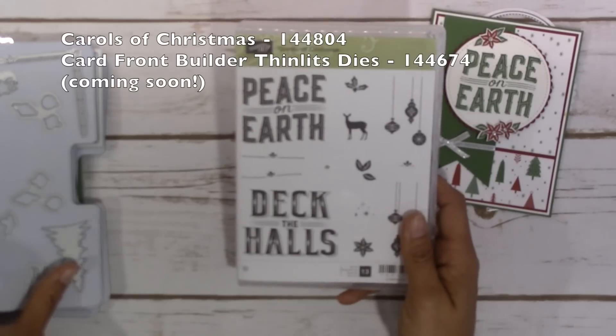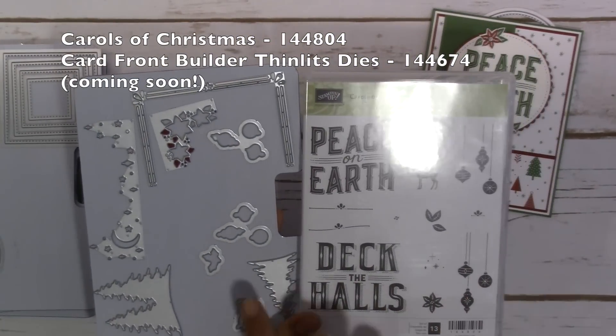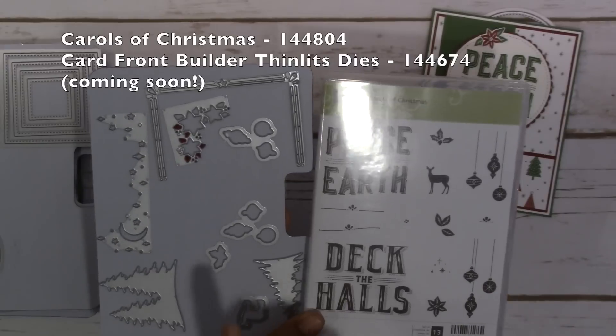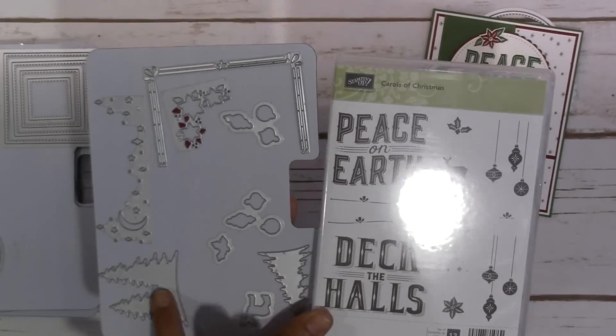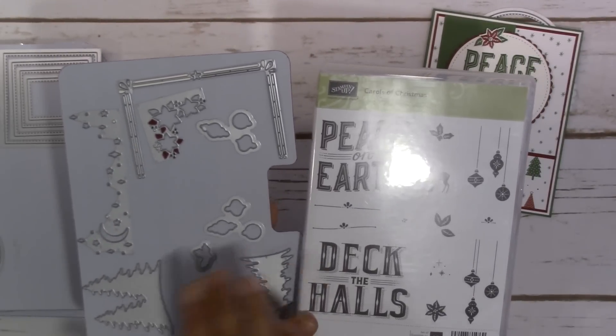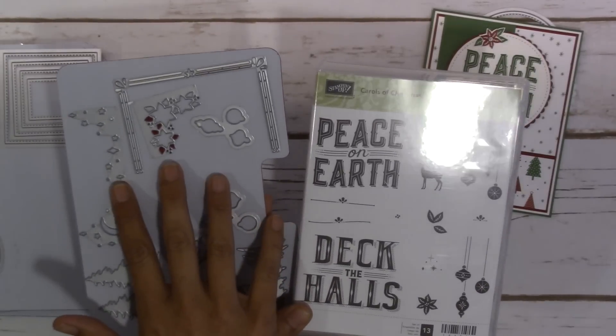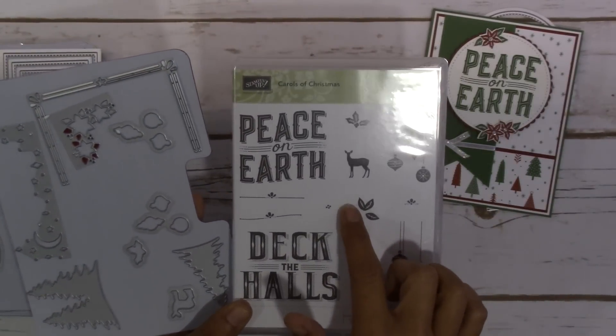The Carols of Christmas stamp set and the Card Front Builder Thinlits dies — this is actually coming out in the month of August as a kind of a pre-order for the new catalog that's coming out in September. So be on the lookout for this.